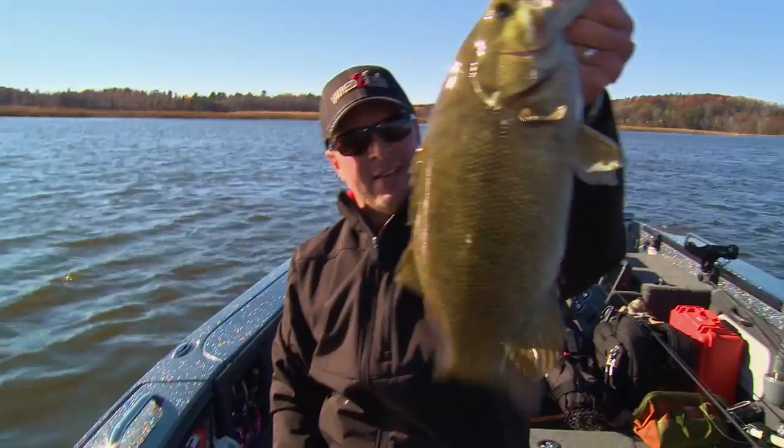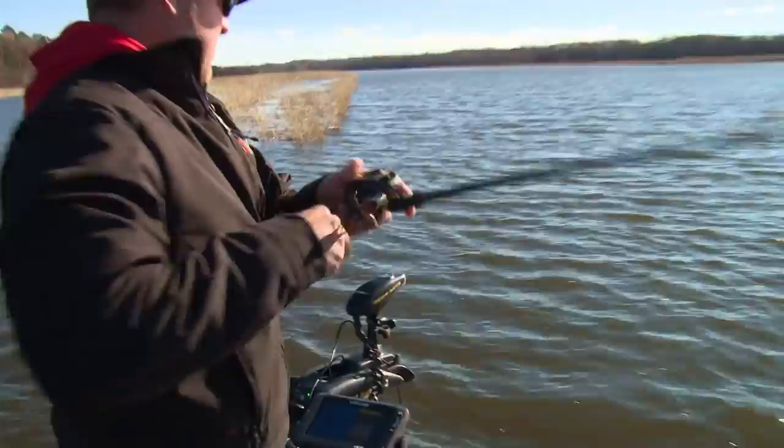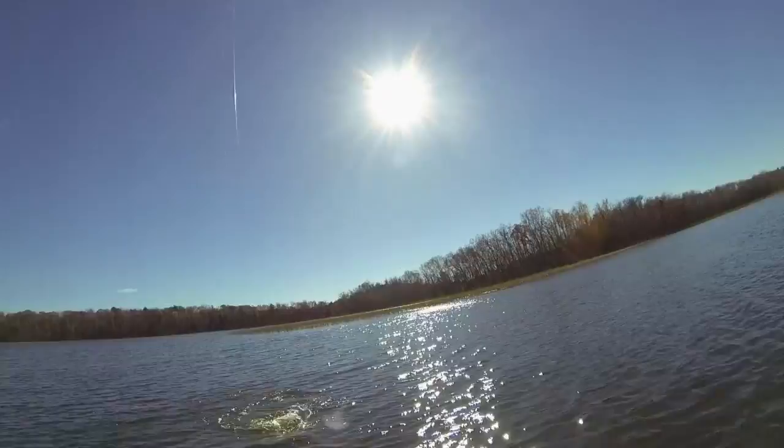Let's get that girl back. Right on that little gravel outcrop. Another nice fish — they're still digging. Water temps are 50 degrees right now. These fish still got a lot of life in them.